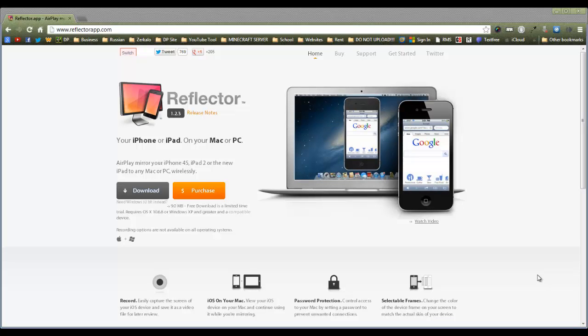Hey guys, what is going on? It's Matt and Dvinik here today. Recently, or actually in the past two months, I had so many requests to make a video about how to record your iPad, iPhone, or iPod touch screen that I'm going to do it right now.